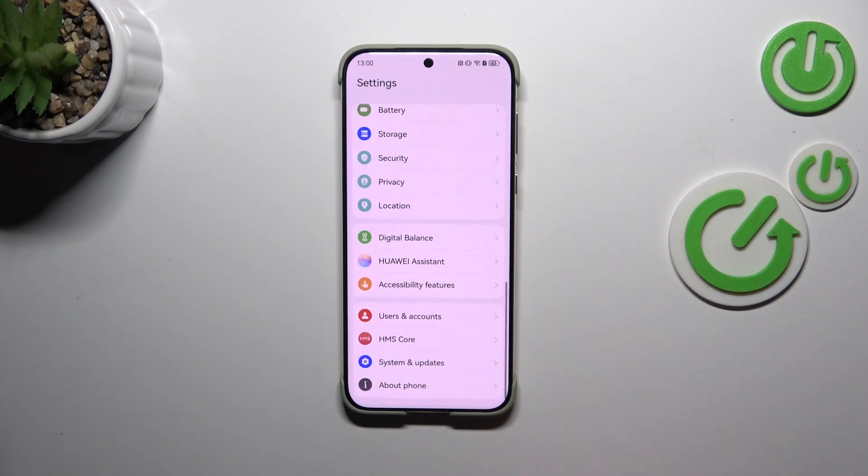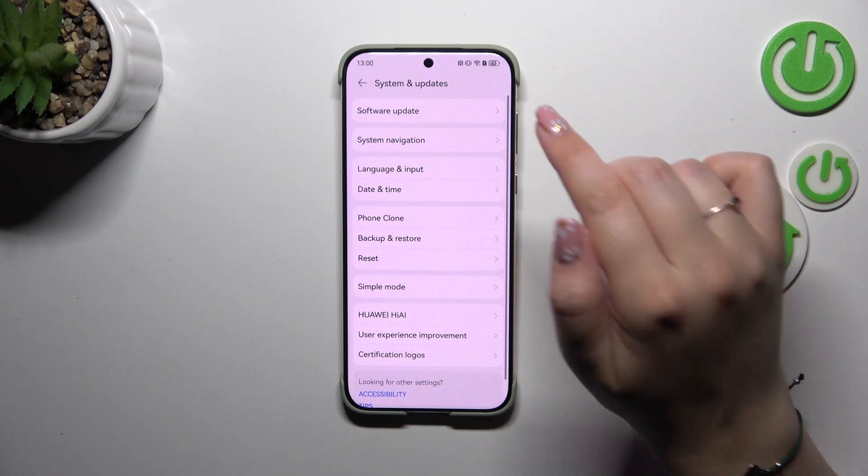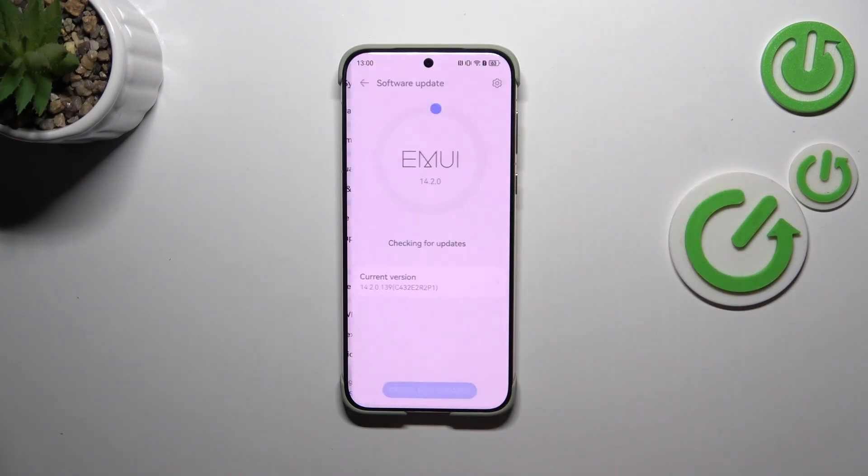Now we have to scroll down to the very bottom. On this device it's clearly indicated where we can find the updates, because as you can see we've got 'System and Updates' options. Let's tap on that, and at the very top of the list we've got 'Software Update' — so let's tap on it.